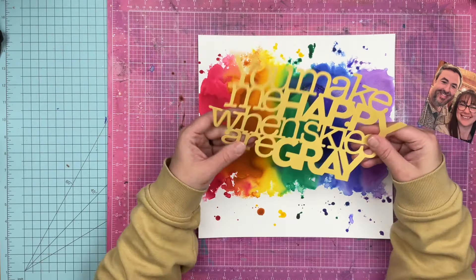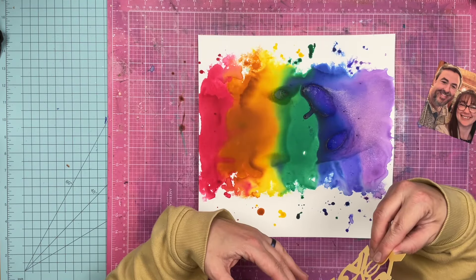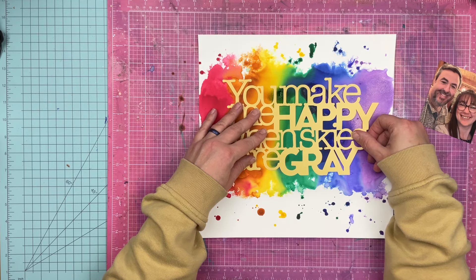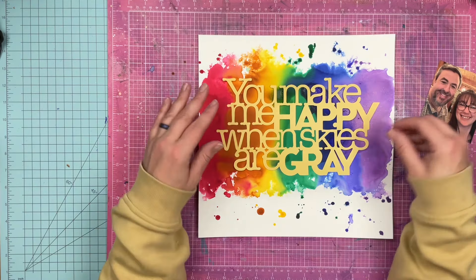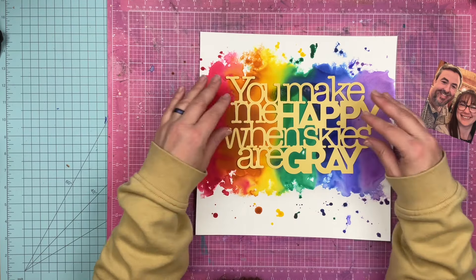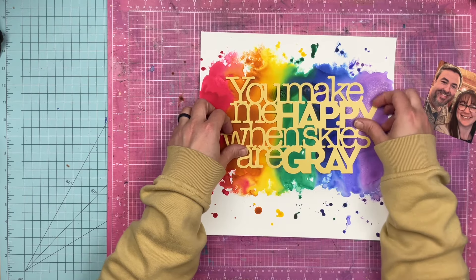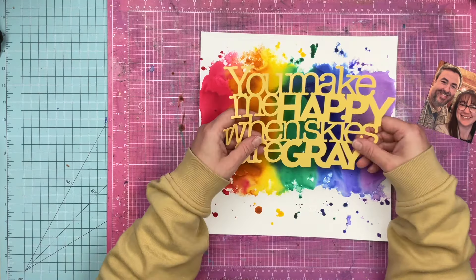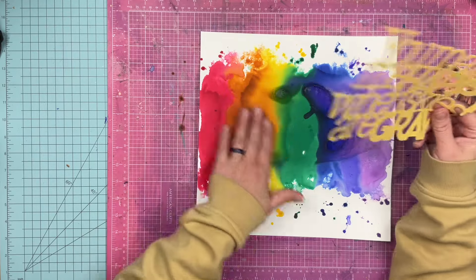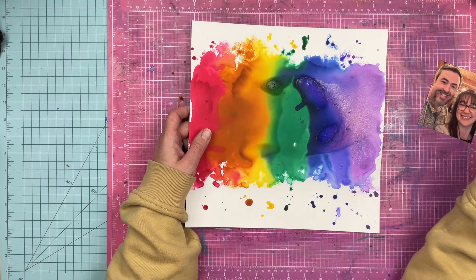This is a mask. You're supposed to put this down, spray over it, and like lift it up and you get a result. And my plan was to glitter glaze over this. This is a little warpy, so I am actually going to spray some Pixie Spray on the back of it so that I can do the glitter glaze. It'll kind of be on this paper a little bit better, and I'm just going to ignore the fact that that happened.